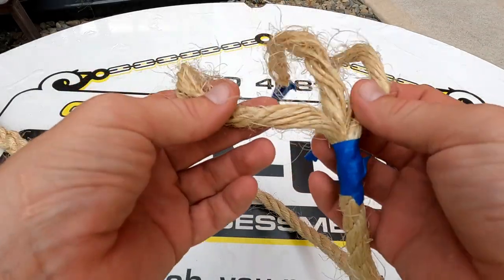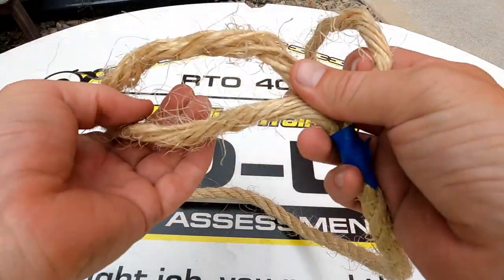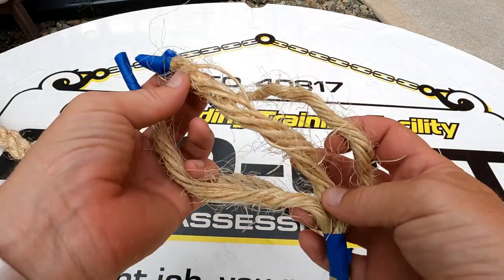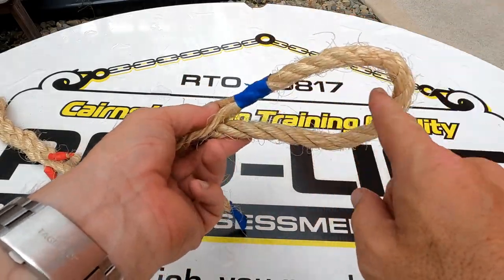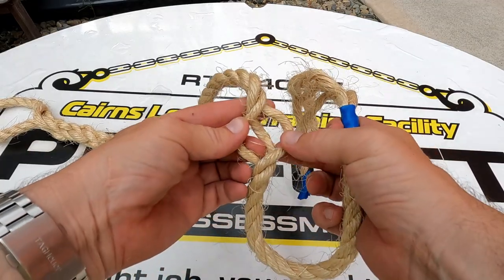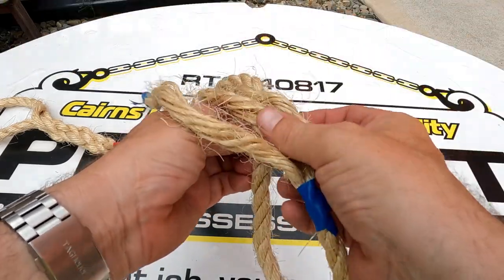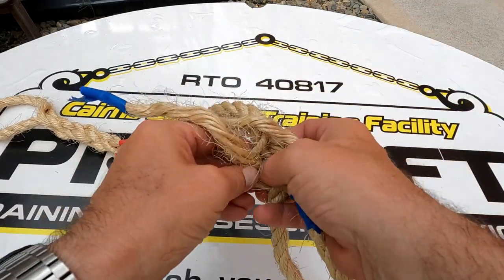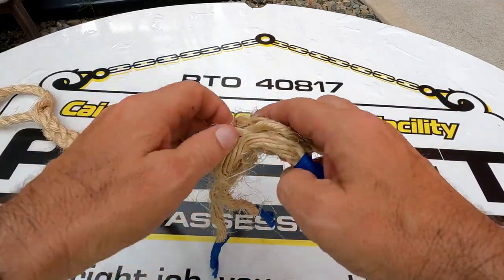So basically we start with our three strands. Pick a middle one — you've got that middle one there. It's a lot easier if you tape them and tape the ends. Then you need to pick a spot on the line that you want to make the eye. What I do is open it up like that, have that away from you. Pick your middle one — the middle one goes off to the right, and then the left one goes off to the left. And that's the first one done.